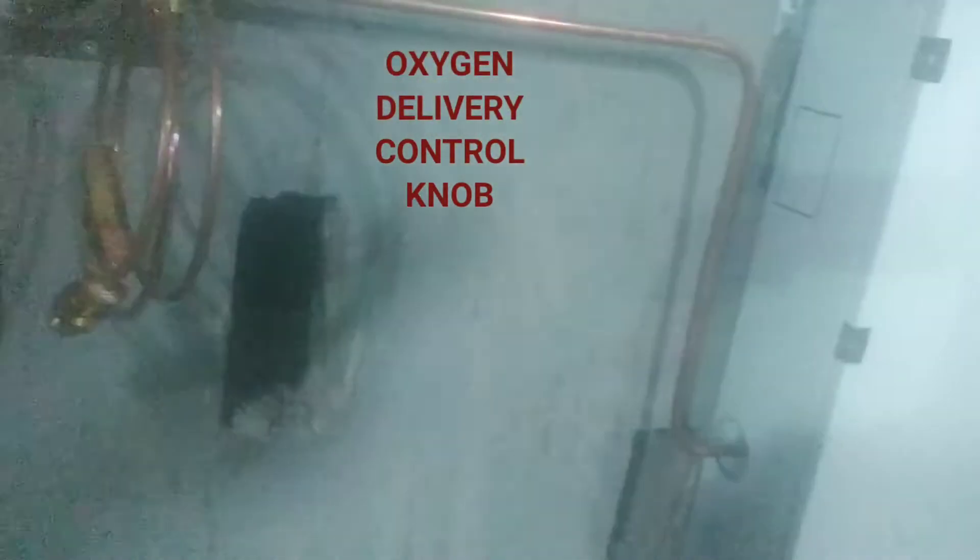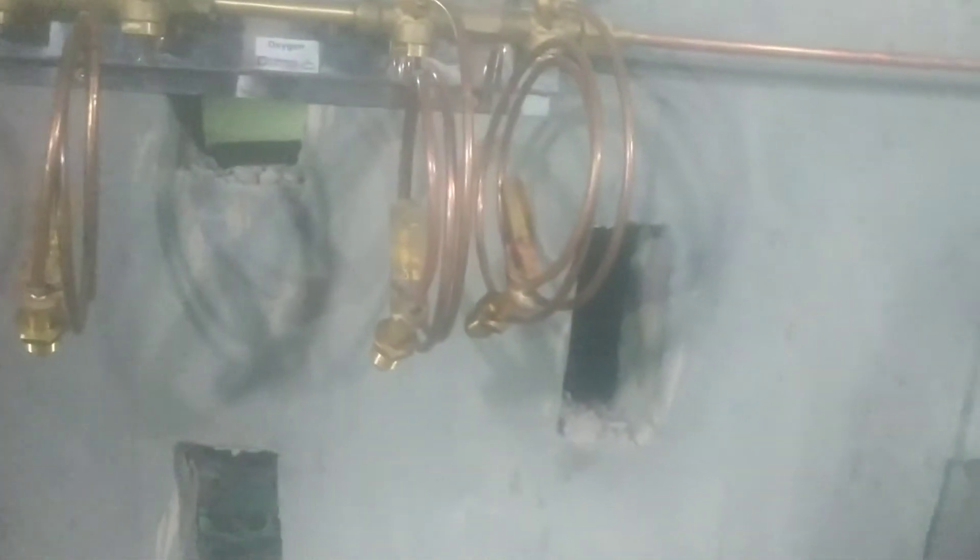This is where we fix the oxygen cylinders, and we use it to strap them to prevent falling or movement when delivering the oxygen.